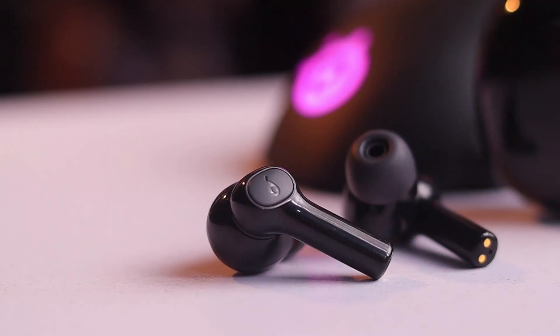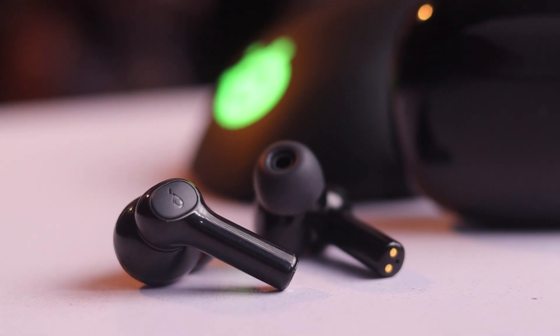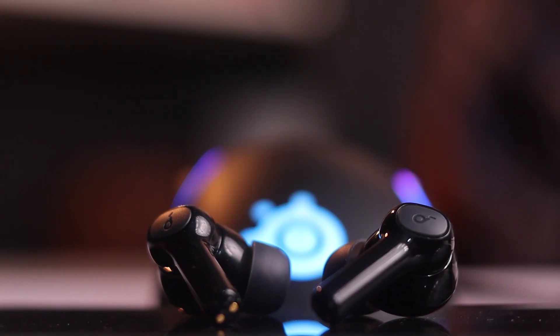On the other hand, the Soundpeats Cyber Gear does not come with an ANC feature, which is quite inconvenient for an earbud at this price range. But the Soundpeats Cyber Gear also offers impressive sound quality — the earbuds deliver powerful bass and well-defined mids and highs, and the overall audio performance is impressive.